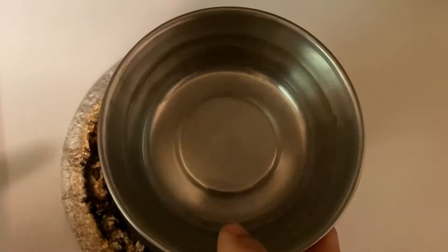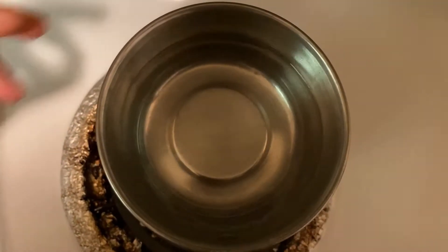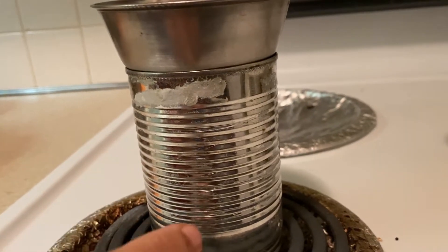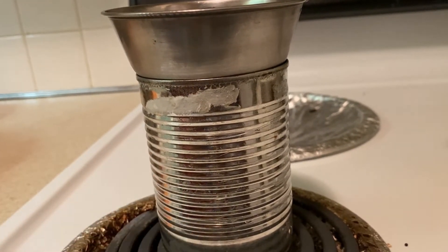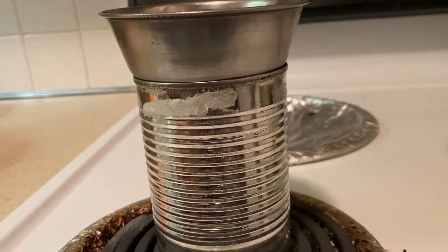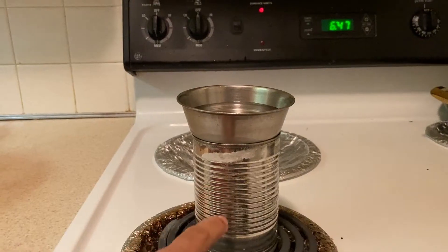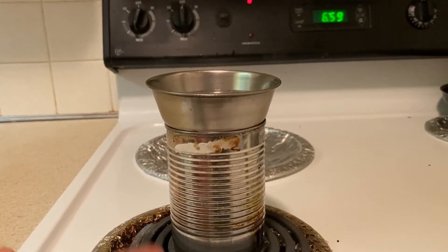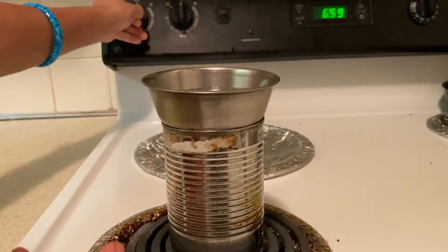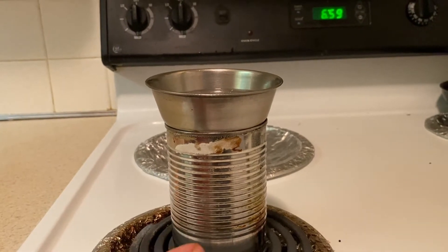Put tea powder on top and mix with water. In the meantime, we rinse with the stove on. Use a medium flame. We're going to turn the stove off after 10 minutes. This step is done.